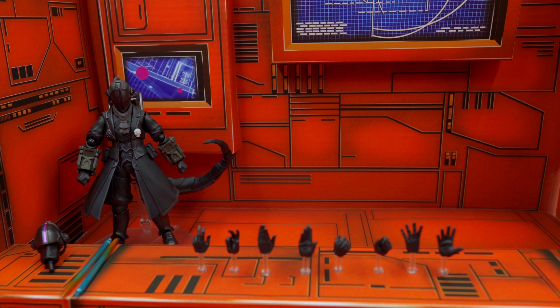Here you can see all the accessories he comes with. You're getting quite a lot of hands, and of course we're getting that extra head with the Sparagamos effect parts, and of course the figure and the stand.